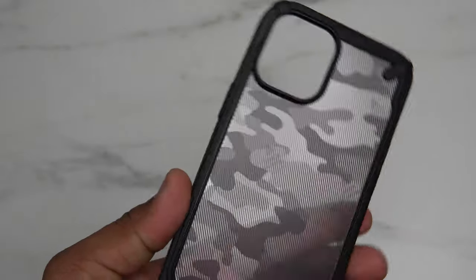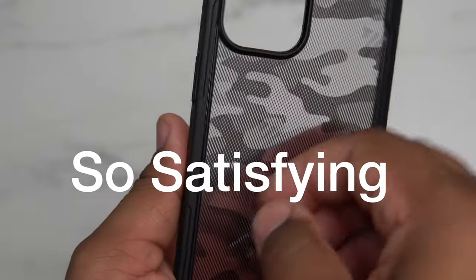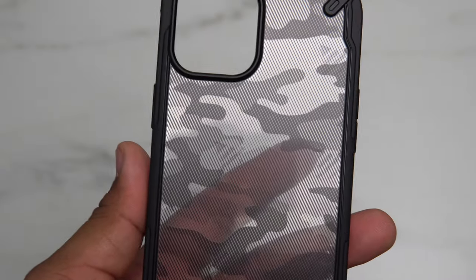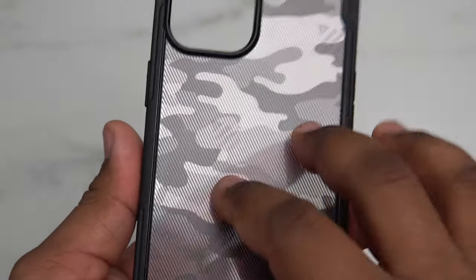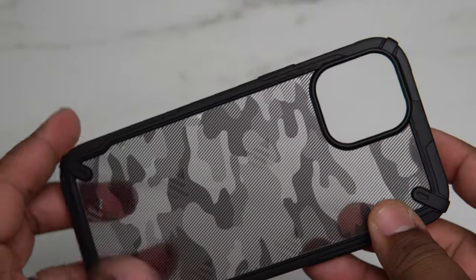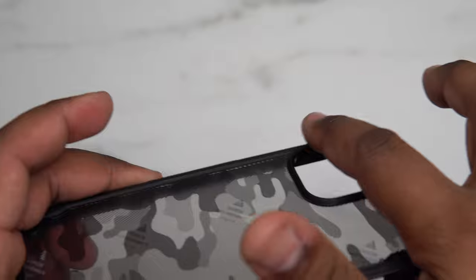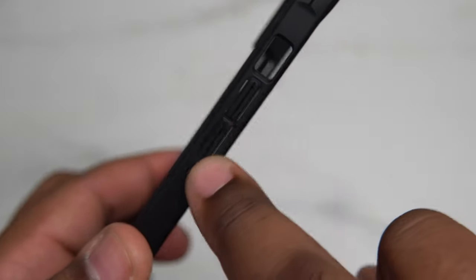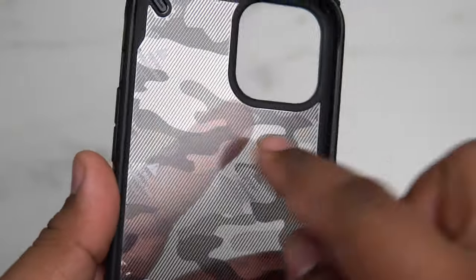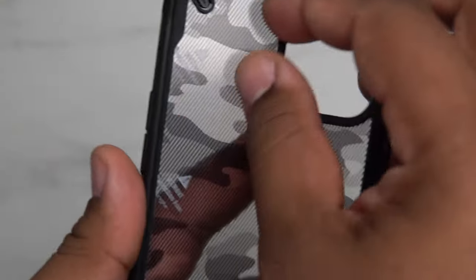Taking a look around the case, you got the back part which is a nice textured back so that way there are less fingerprints and better grip on the phone as well. You got a nice black outer border of the case, and I enjoy the fact that you got a nice raised lip for the camera bump. Your buttons are built into the case and they do have a little air gap as well, and there is the inner part with that plastic shell.